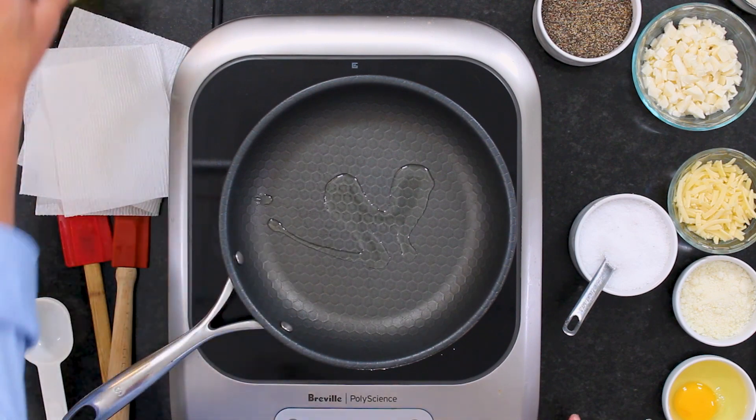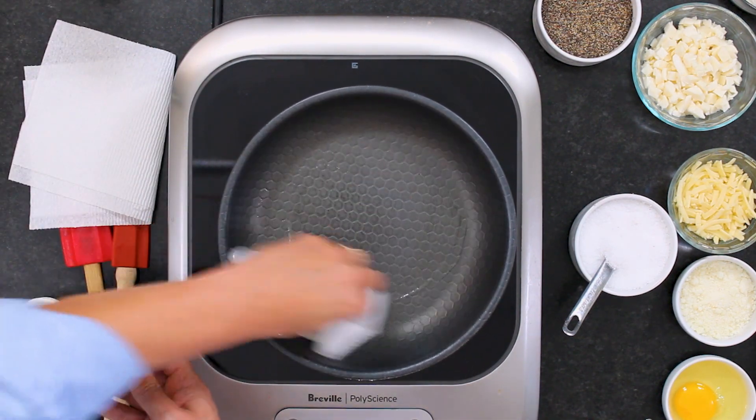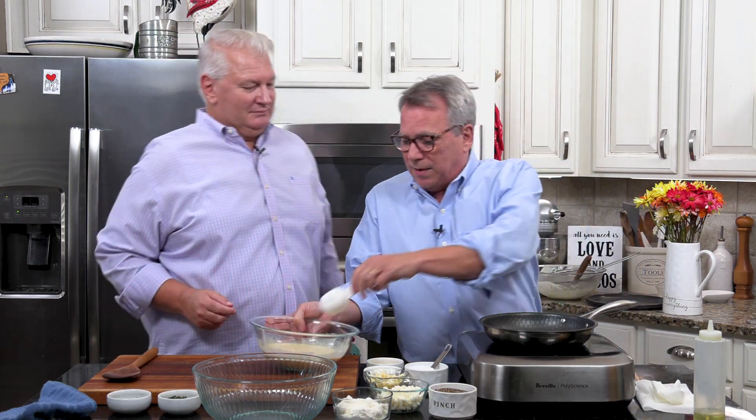You want to get a good nonstick skillet. If you've got a crepe maker, go ahead and use that. But this nine-inch skillet works great. I put a little bit of canola oil in there and use a paper towel to make it nice and slick. I've got this over medium heat.